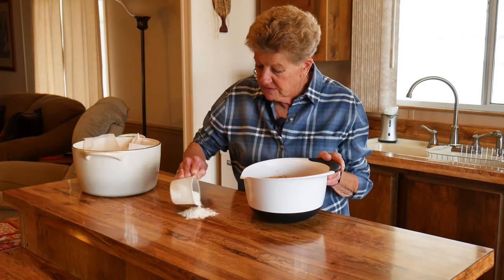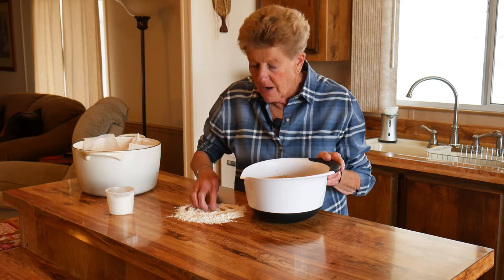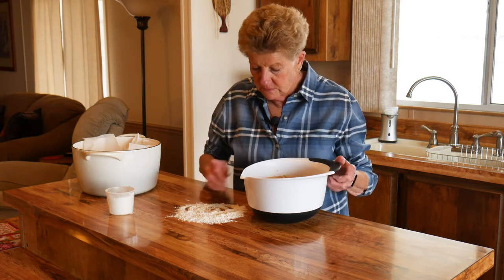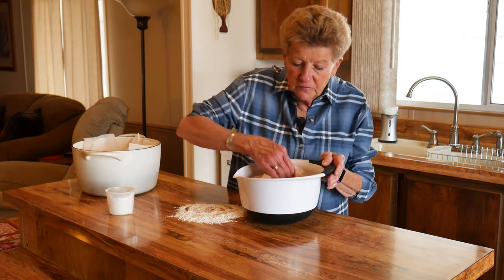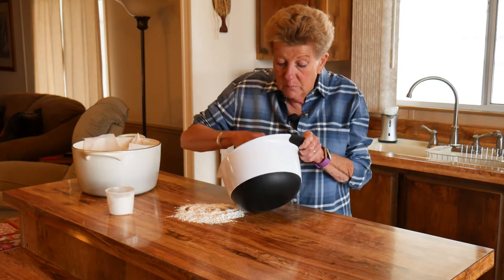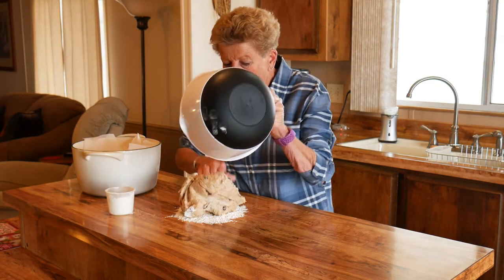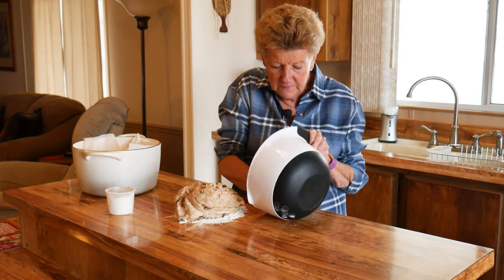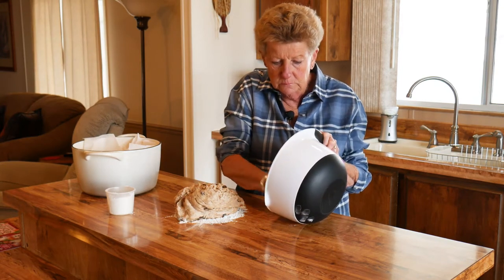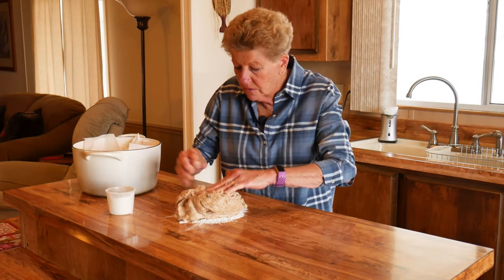Our next step: as you can see, this doubled in size. It takes about an hour and a half depending on how warm your home is. Of course, we're down here in beautiful, sunny Arizona, so I'm not going to complain about it being a little chilly today — we talked to our daughter in Montana and it was 36 below. A smidgen chilly, I'll tell you.